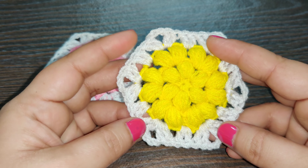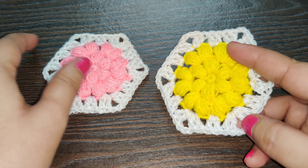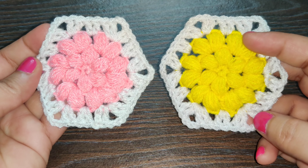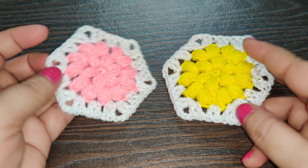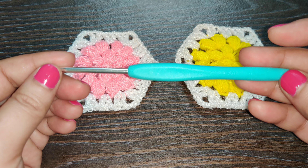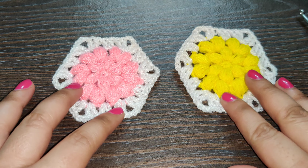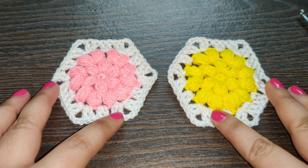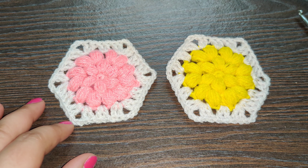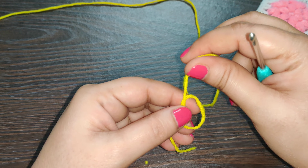Hello everyone, welcome to my channel Crochet Rainbows and Butterflies. Today we are going to learn how to crochet this puff flower hexagon. Before we get started, if you haven't yet, don't forget to subscribe to my channel to never miss a crochet tutorial. For this tutorial I'm using a 3.5 millimeter crochet hook and 4 ply cotton yarn. Let's get started.